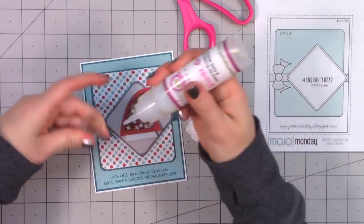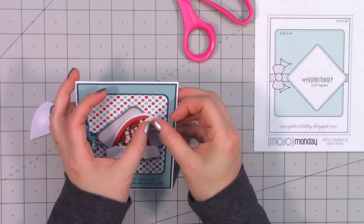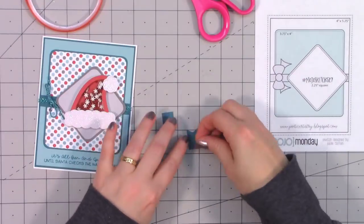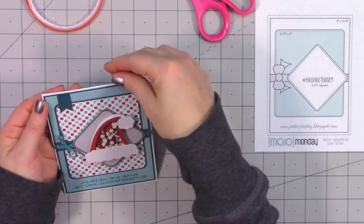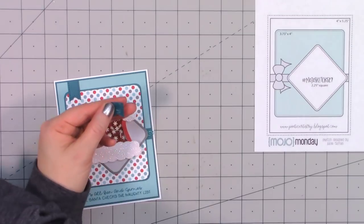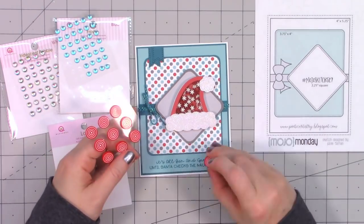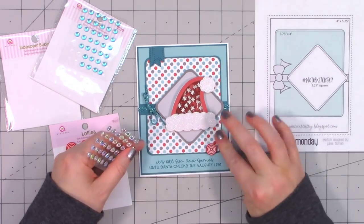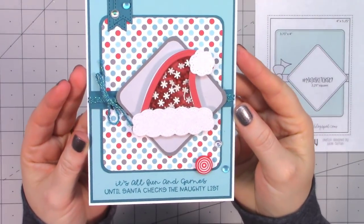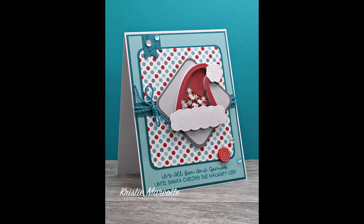To add the extra pieces onto Santa's hat — the little fluff and the pom-pom — I used some Lawn Fawn glitter paper that added a lovely little sparkle. I have an obsession with putting little banners in the upper corners of my cards, so I cut out two using Queen and Company's foundation dies — their stitched sentiment banners — in two different sizes, then attached those in the upper left corner and finished with an assortment of Queen and Company bling.